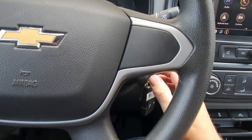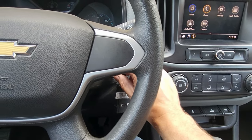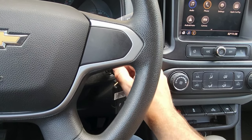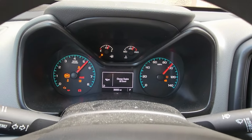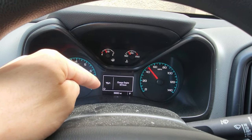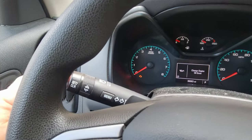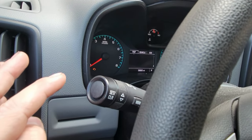Take your key or the push button start and do two clicks. Everything lights up and over here you're gonna notice you got this check mark. You got to get past this screen before you can do anything. Hit this button once — now we're past it.